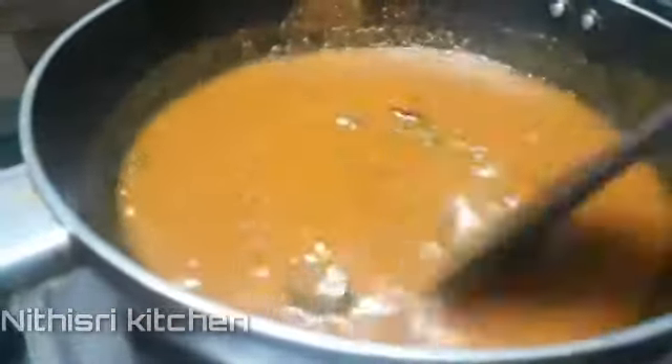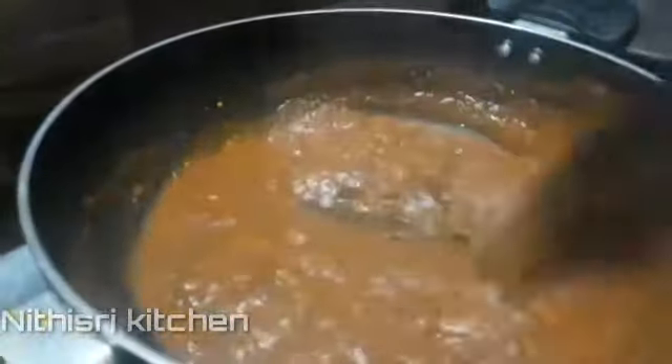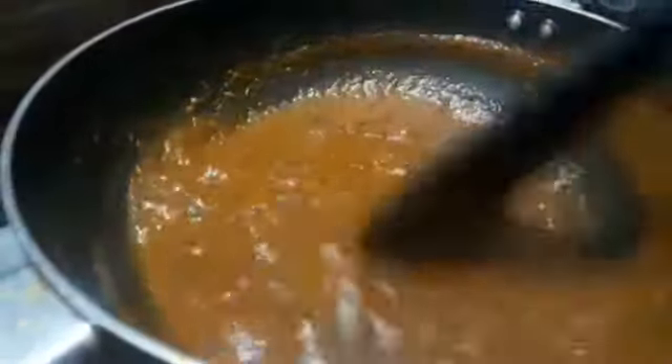We're going to mix salt in the evening. Now we are going to put the masala and chutney in the pan. Please like this video. Thank you.